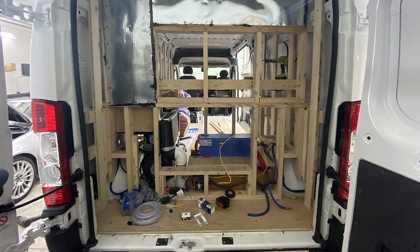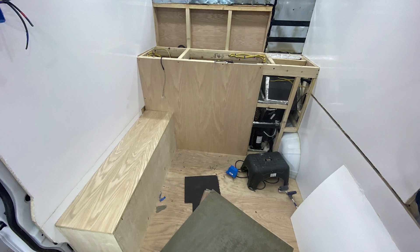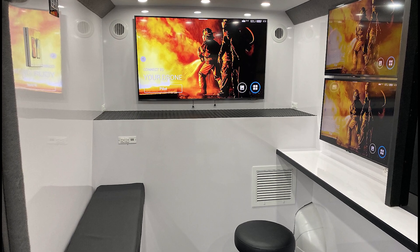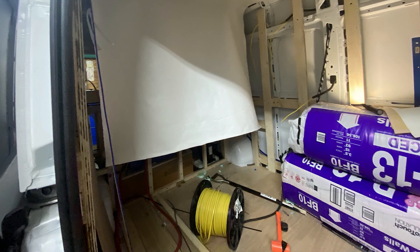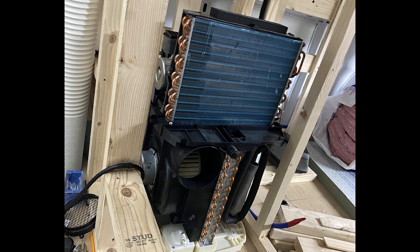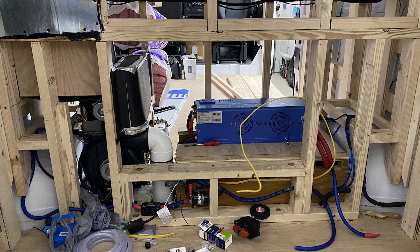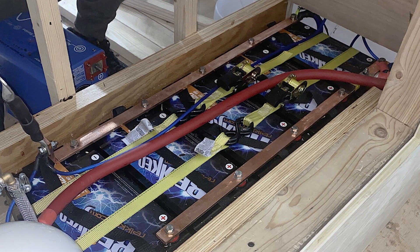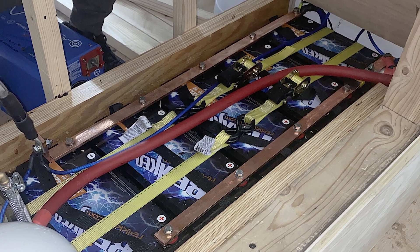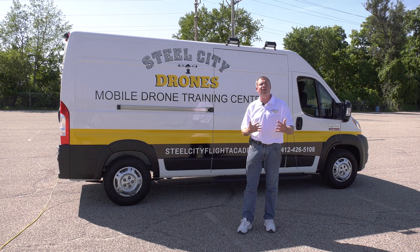These builds are significant — they are major projects. As you can see on our screen, from start to finish they are quite a project, but they are top-notch. We insulate them, we put in full air conditioning, shore power, and we use four to five thousand watt inverters depending upon what you're needing. Separate batteries allow the system to run for at least over an hour if needed.